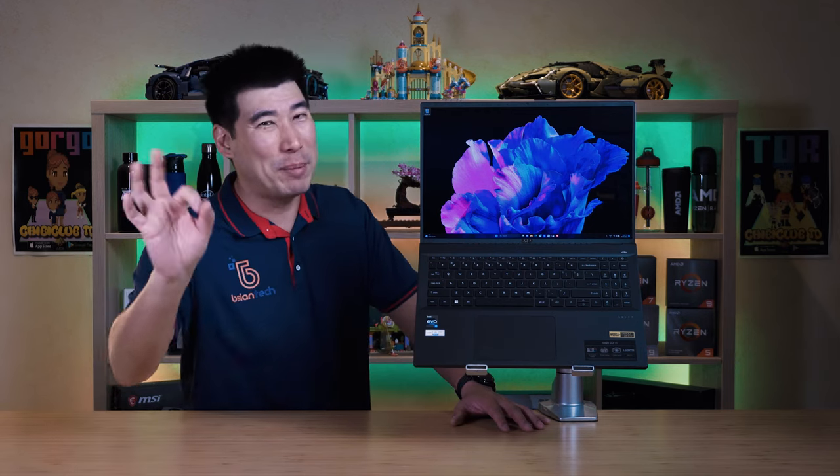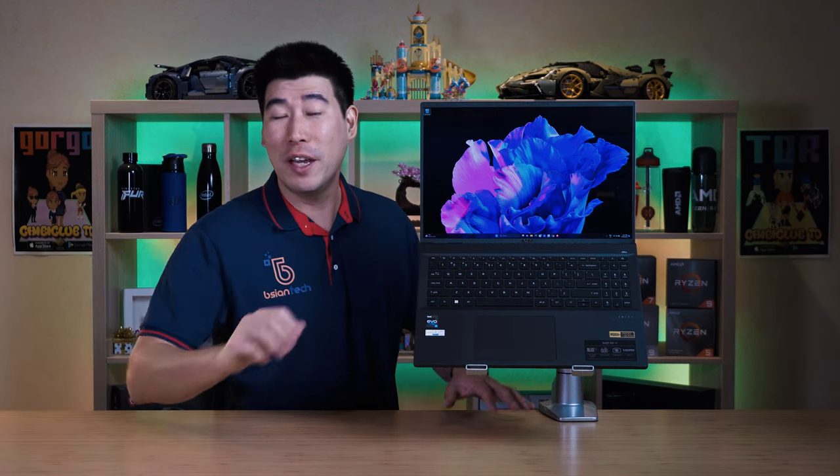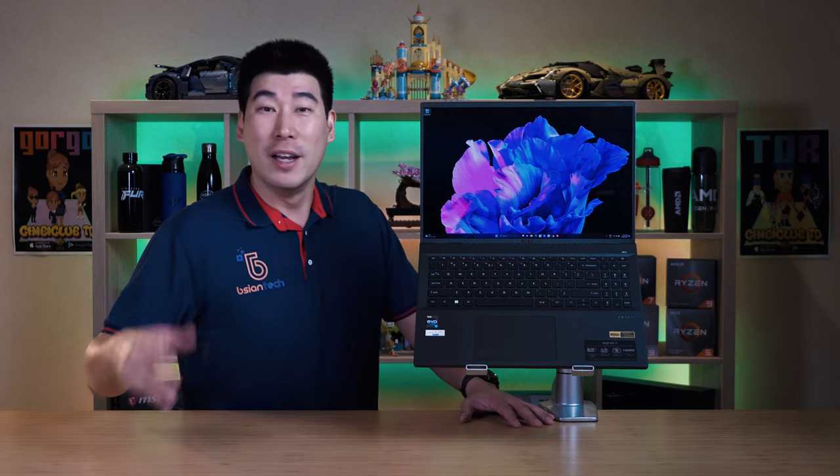One of the highlights of this laptop is that Acer has finally entered the OLED market with this display. I've been testing OLED laptops from other manufacturers and I absolutely love it - it gives very vibrant colors, good color gamut coverage, a big range, and very deep blacks. You also usually get a very bright display. There is a bit of a trade-off with battery life, but as the technology grows it keeps getting better. We're going to test out this display later in the video, along with temperatures and other features.